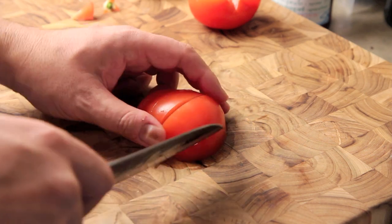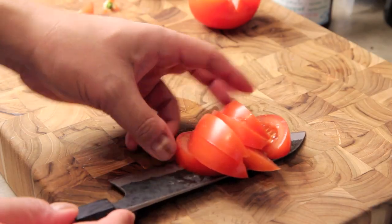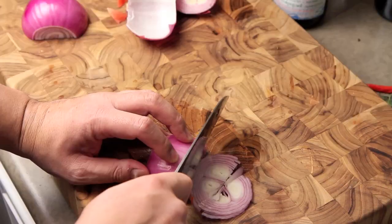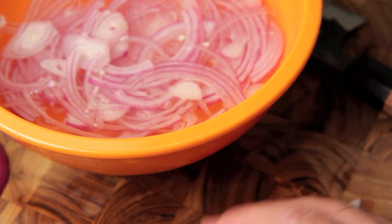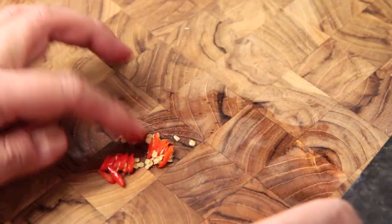Now let's prepare the elements of our salad by taking two large tomatoes and cutting them into wedges. We're also going to need half a large red onion sliced thinly and soaked in cold water to mellow out the raw bite, and one chopped red Thai chili.